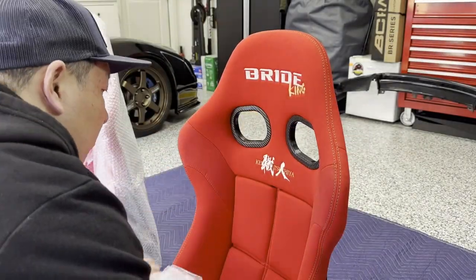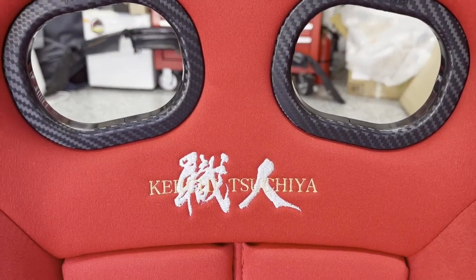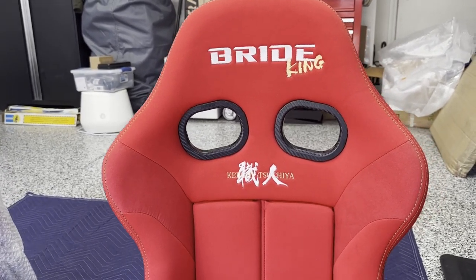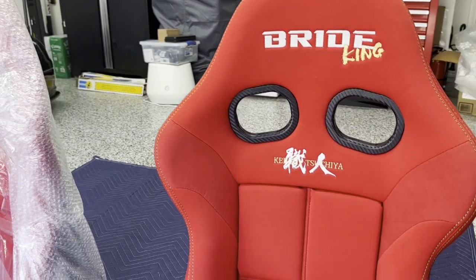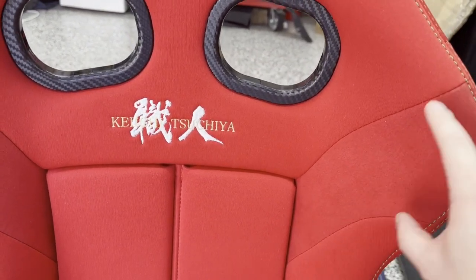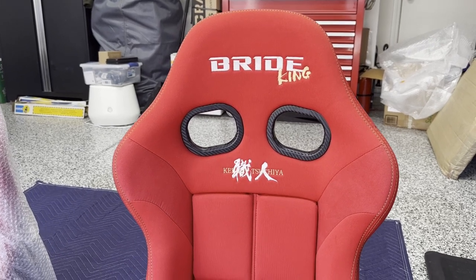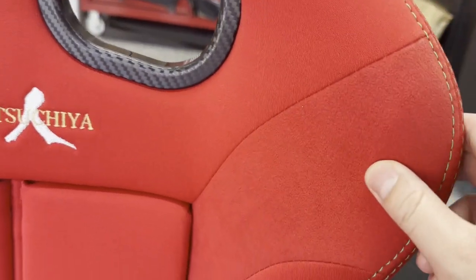These are the Drift King versions — Drift King as in Keiichi Tsuchiya. He has his own Bride collab seats. Previously they were green, and they still offer the green versions, but that doesn't go with anything in my car. Once these red ones came out I pretty much fell in love. The problem with my old Stradias was that the normal seat skins have this faux carbon stripe here — black with two stripes — and I wasn't a huge fan of that. I thought it would grow on me but it didn't. These have a suede material instead.